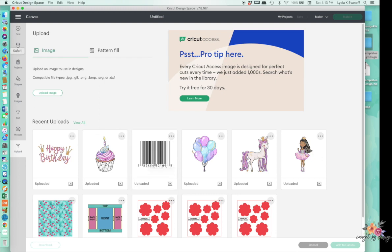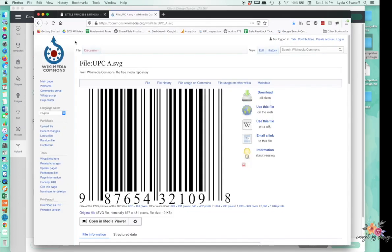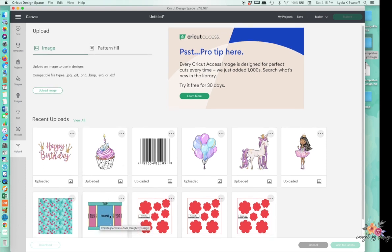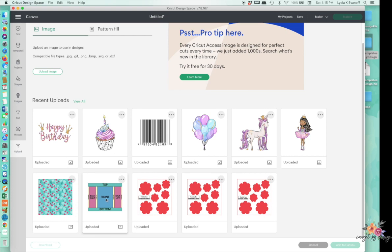This UPC was uploaded from a file I found on the internet. I searched for a public domain UPC, and I'll give you the link to that in the blog post that goes along with this tutorial. So I've uploaded that to Cricut Design Space as well. Here's where I've got the template already uploaded to Cricut Design Space, and I want to select it and add it to the canvas.